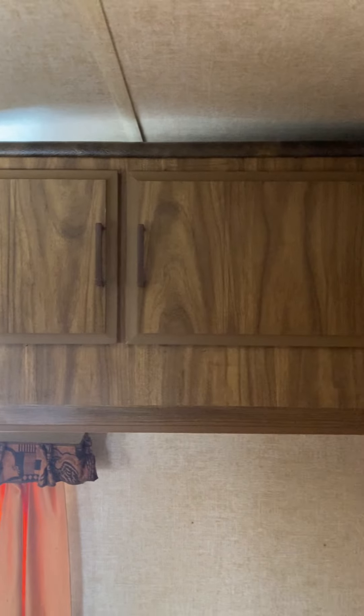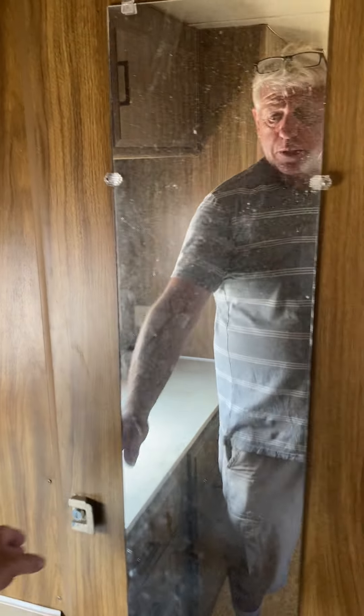This is the one that folds down into a bed. A lot of people leave these top bunks down when traveling, but they should be folded up because they're part of the structure. This one actually has the cushions and everything inside of it. When you're traveling with these fold-down bunks, those are supposed to be in the up position, not in the down position.